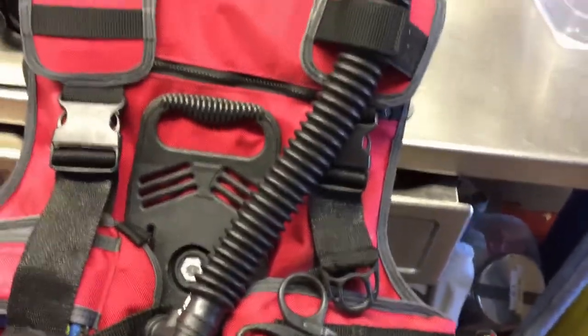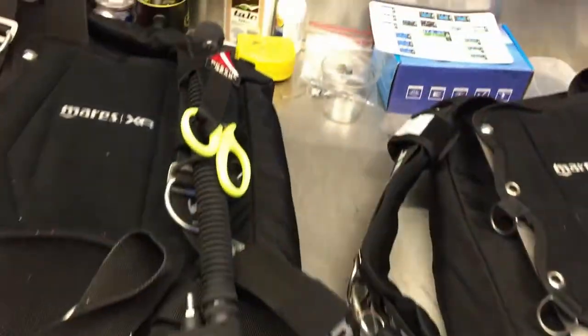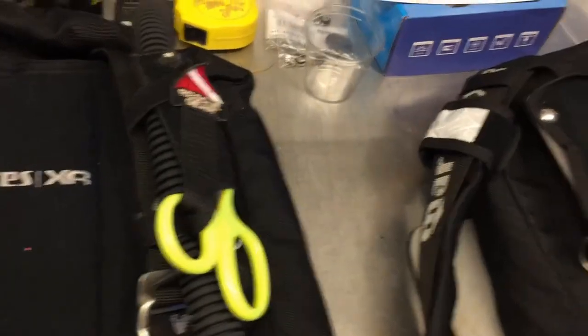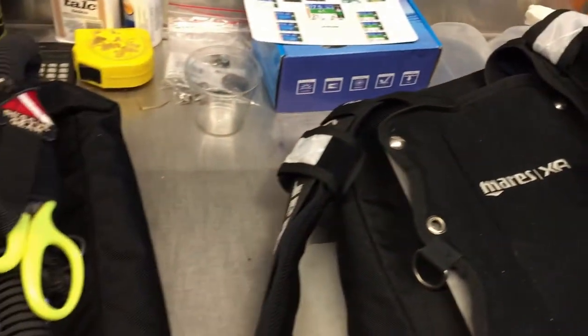Setting that one aside temporarily, we're going to look at how we've got both the Lifeguard Systems and the XS Scuba systems attached directly to our BCs.